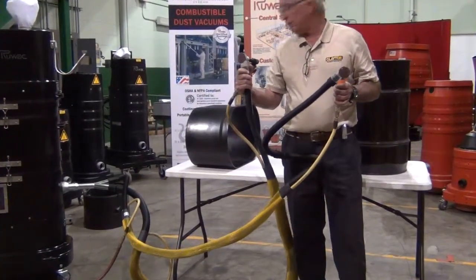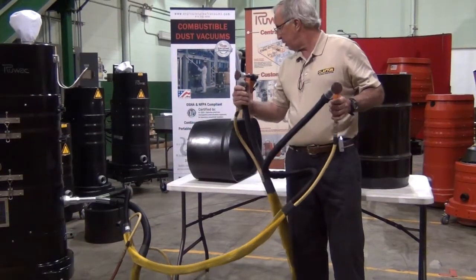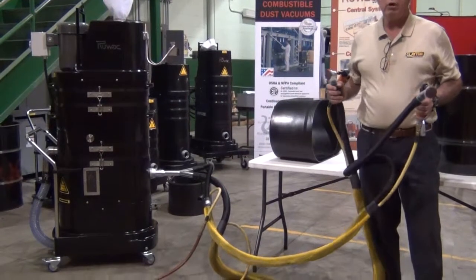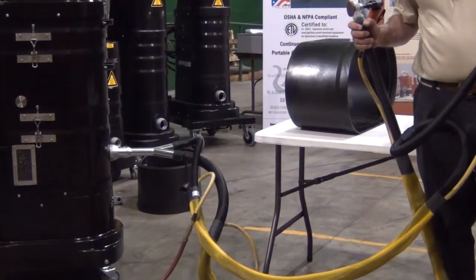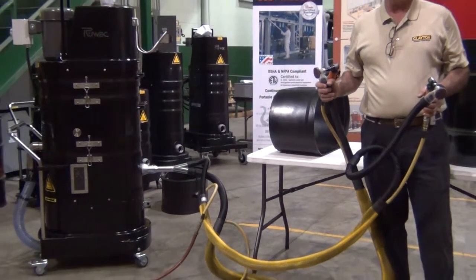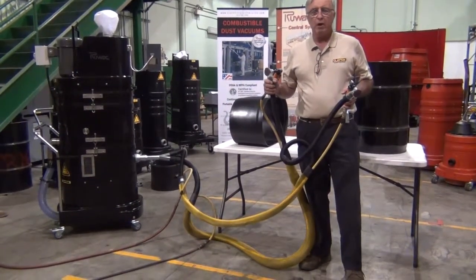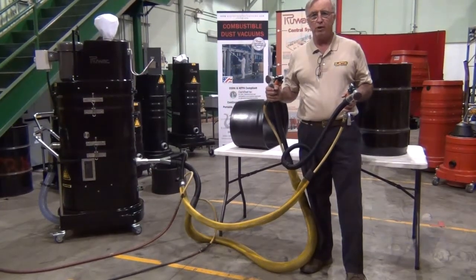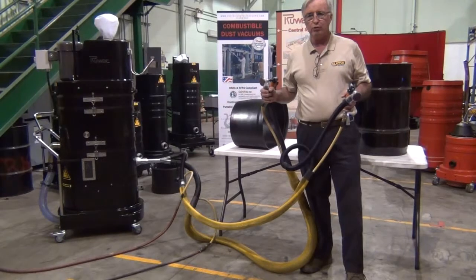We're going to be grinding some of their composite material with both grinders running simultaneously and the vacuum in the back. As you can see over here to my right, the vacuum has a Y connector hooked up with two 10-foot lengths of hose, so we'll be turning the vacuum on momentarily and running these tools on the composite material. The composite, as most people know, is a very dusty material when the dust is given off, so we're going to go over this several times to show how the Revolution shrouds work and the dust collection. At some point during this demonstration, we will turn the vacuum off and create the dust so you can see exactly how much dust is generated in the process.